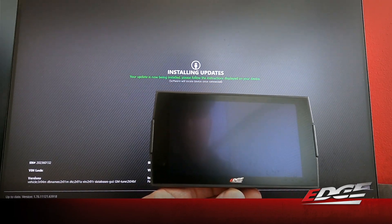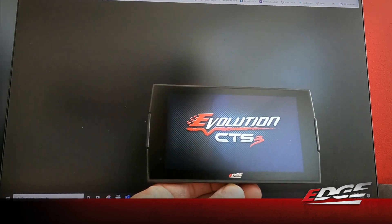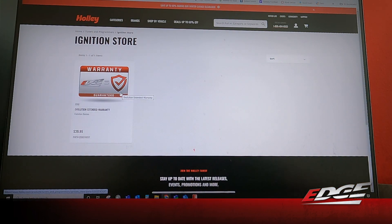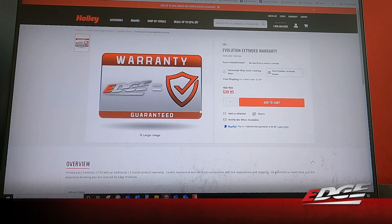Once it's done, the device is going to reboot. The update agent has automatically launched our Ignition Store, which confirms the update has been completed. The Ignition Store is where we can add on additional purchases for the Evolution. For this particular part number — the 6.6 gas — the only add-on available is an extended warranty. You get your one-year warranty with the device, and at any time you can add the extended warranty for $39.95. At this point we're not taking any further steps here — we're going back to the truck to start our unlock and tuning process.